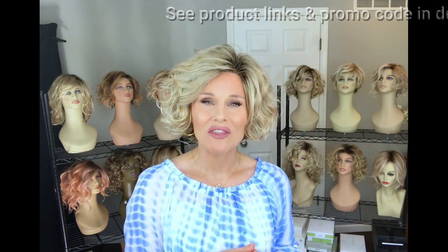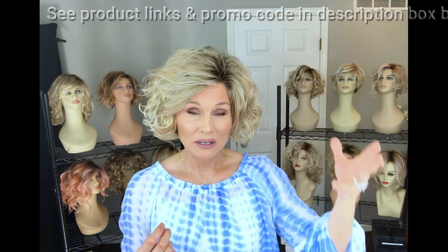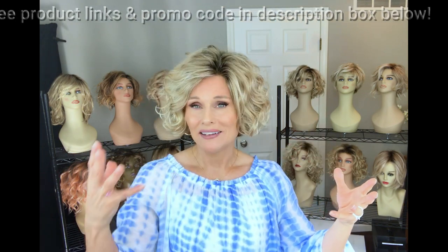I do have some experience with this style — I reviewed it for Taz's Wig Closet back in 2019 in Champagne Rooted, and I have that one here. So let's go ahead and take out that style so you can see some of the differences between one of the original Turn styles and this one.